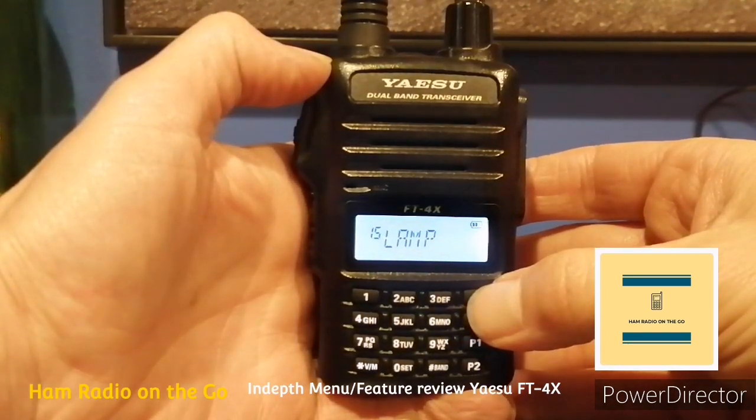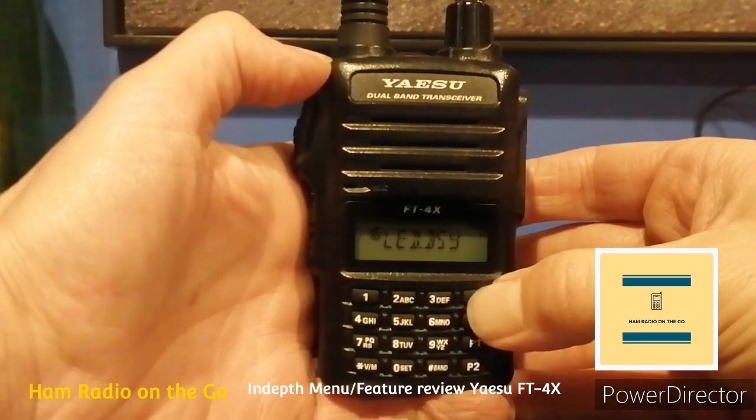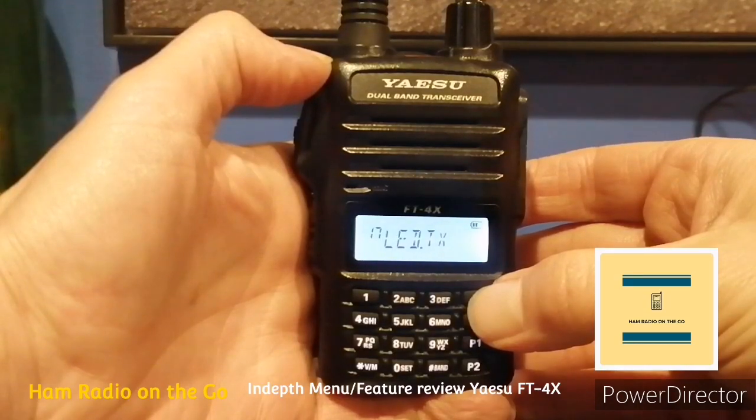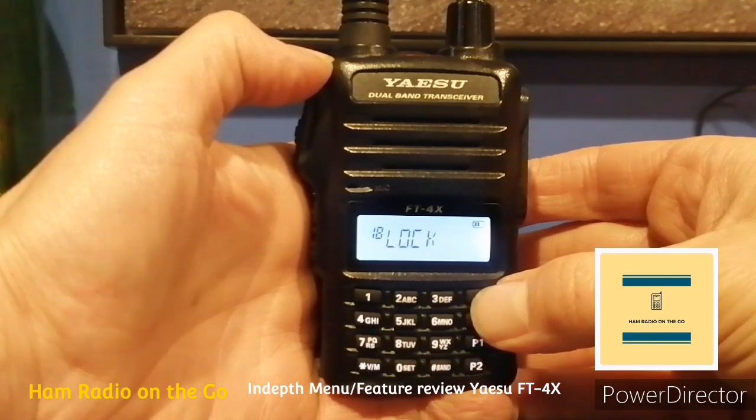Number fifteen, Lamp — selects the LCD keypad lamp mode; that's a good one. Number sixteen, LED Busy — turns the transmit busy indicator on or off while receiving signals; good to save battery consumption. Number seventeen, LED Transmit — turns the transmit busy indicator on or off while transmitting signals. The Baofengs have a lot of these similar modes to save battery consumption. Number eighteen, Lock — configures the lock mode setting.